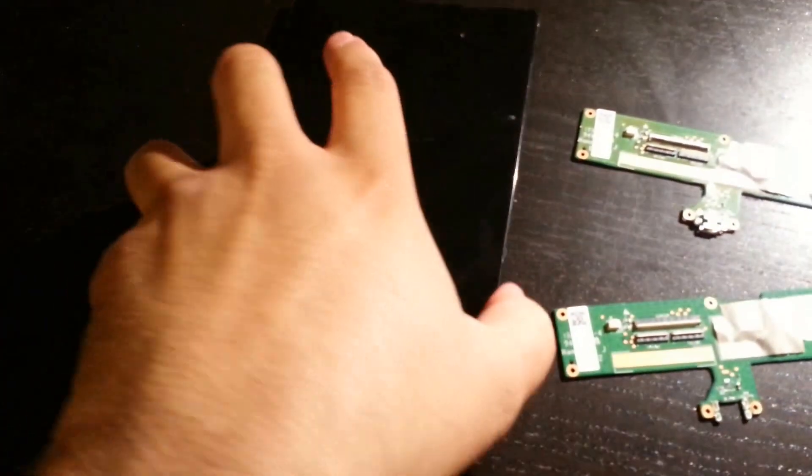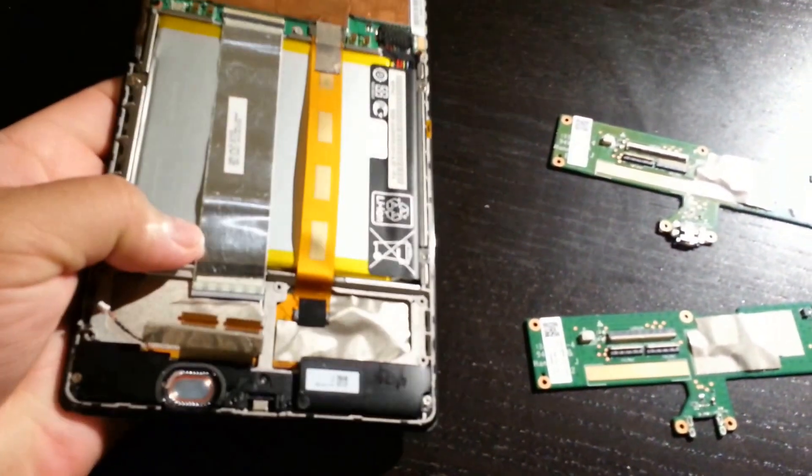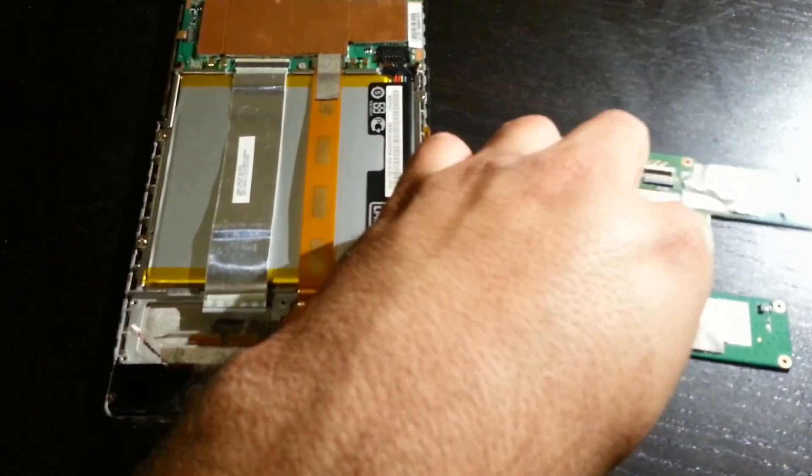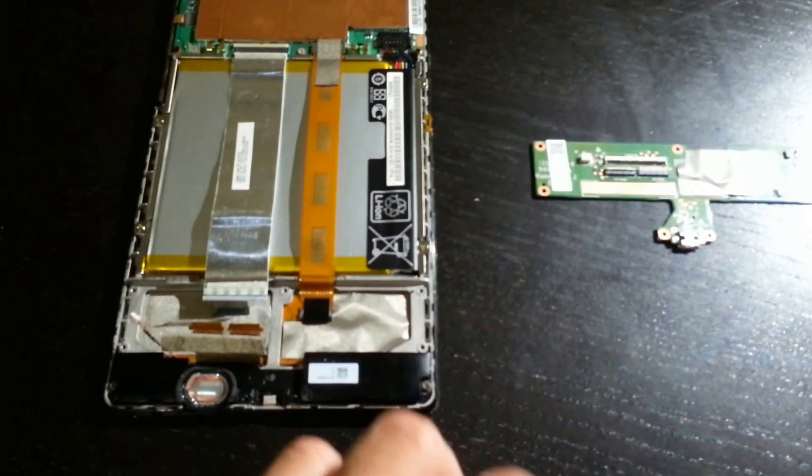Hello everybody. This is my second generation Nexus 7 — it's a 2013 version, second generation. The problem I have with this device is that it no longer charges using the USB charge port.